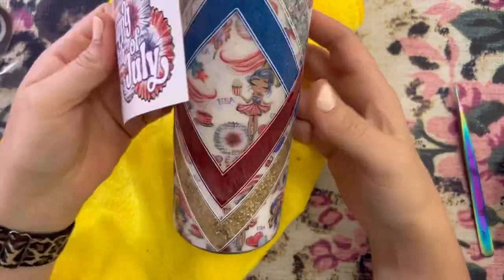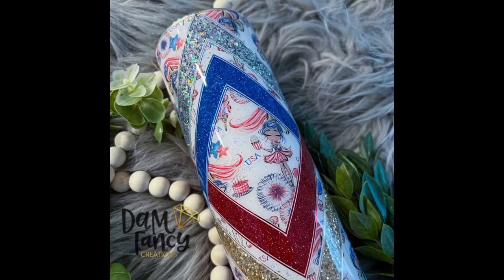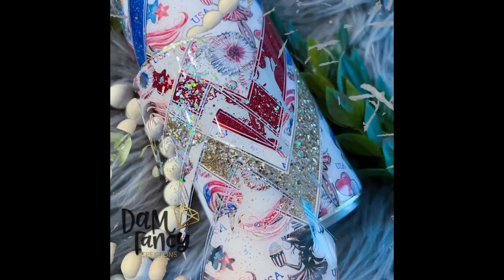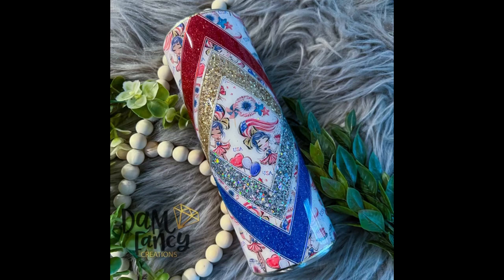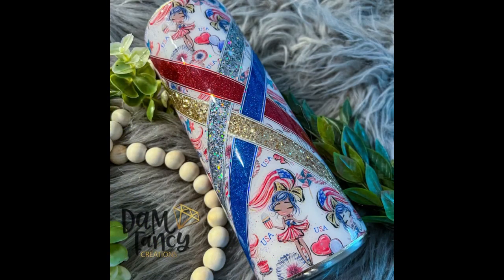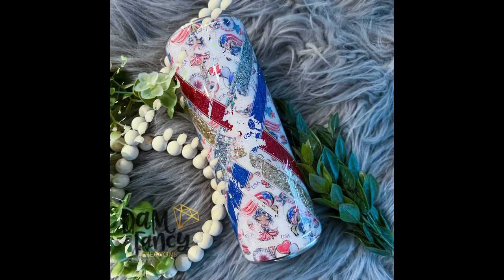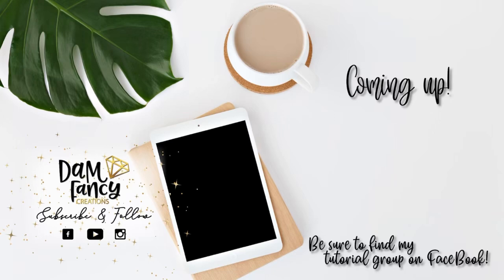I was debating on adding a decal to this tumbler, but I decided against it — I thought it would be a little too busy. So I just put the final coat of epoxy on my tumbler, and here is how it turned out. I think it is super cute. I love the basket weave design and I love the patriotic colors all together. If you guys decide to try a basket weave or use these colors or vinyl, be sure to post in my tutorial group or the Drunk Flamingo group, because I love to see what you guys come up with. If you enjoyed this tutorial or learned something new, please be sure to like, subscribe, and share. Be sure to check out my tutorial group, my Drunk Flamingo Glitter group, or my Damn Fancy Tribe — all linked in the description. Thanks for watching!